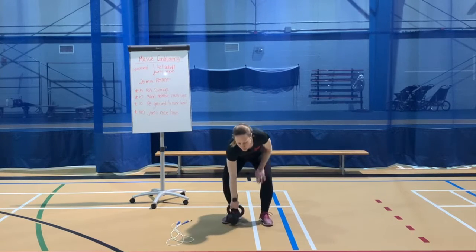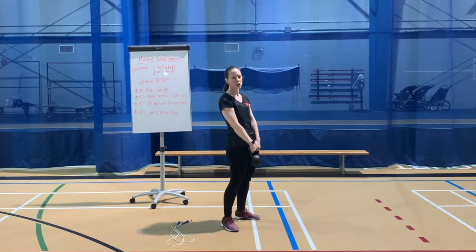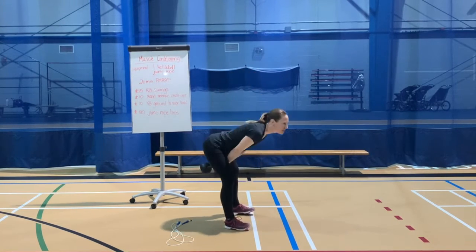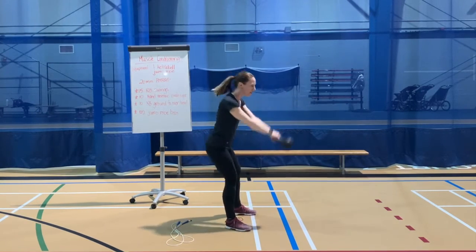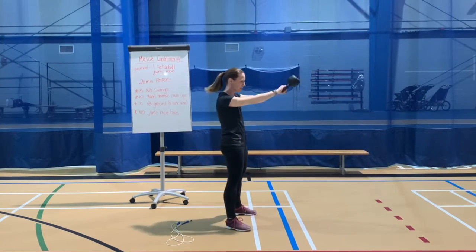Kettlebell swings. I'm going to pick up that kettlebell in two hands. This is a hinge movement — hinging at the hips, we're not squatting and lifting, so swinging those hips back and forth. Keeping that chest open and bringing the kettlebell back between those legs.